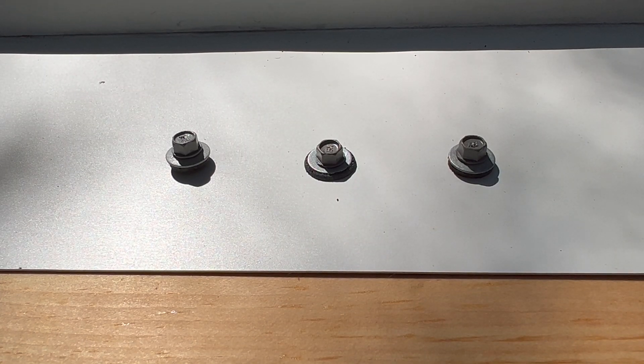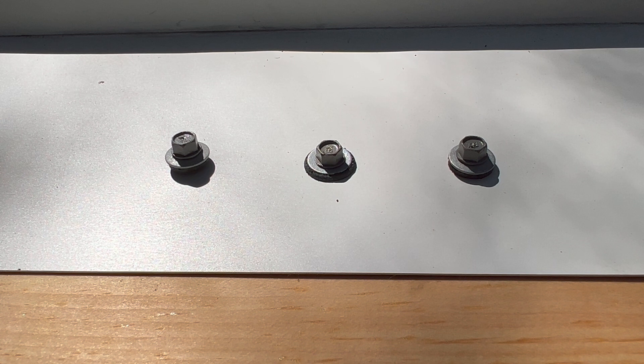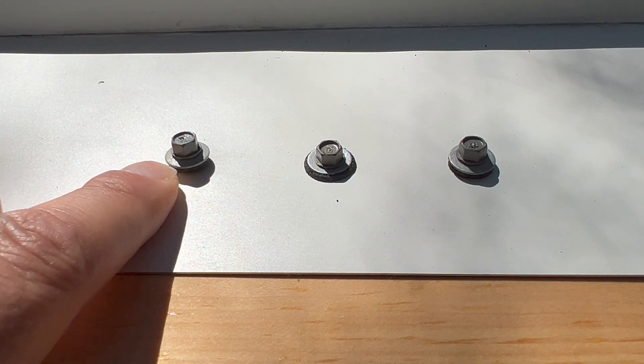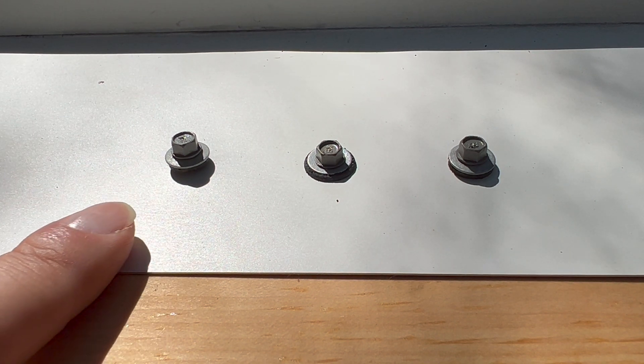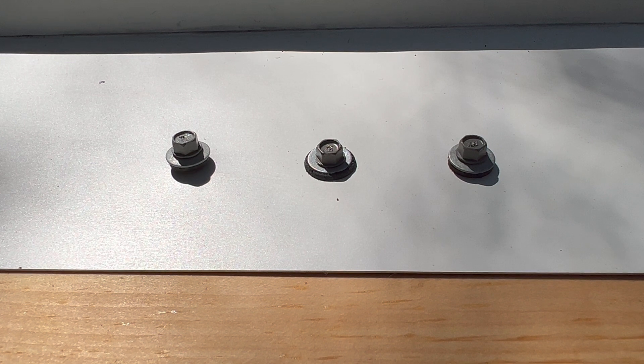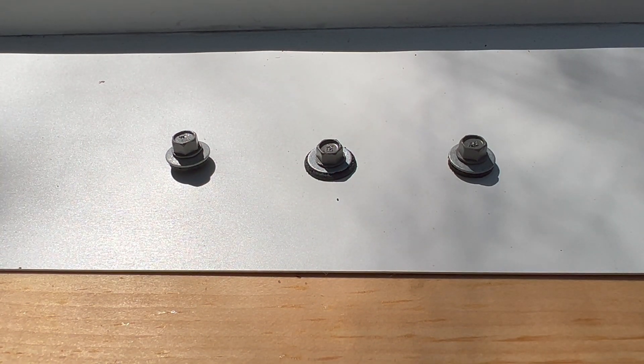Now we can talk about how to put your screws in — and you'd think this is the easy part, but this is where a lot of people go wrong. With thousands or tens of thousands of screws over a metal roof install, if you do this part wrong it will come back to bite you years later. I've got three examples here. On the left is an under-driven screw where the washer isn't tight and the rubber gasket isn't making good contact — that one will leak. In the middle is an over-driven screw, which is probably the most common mistake I see and the most common failure on roofs I've been called in to fix.